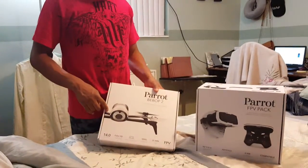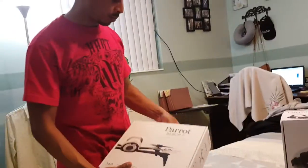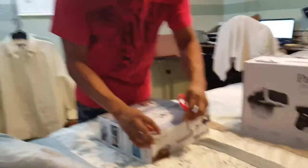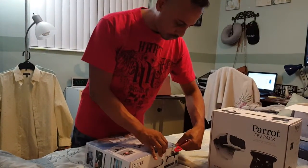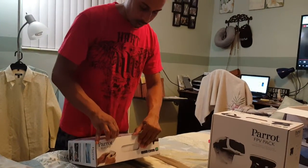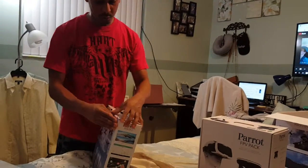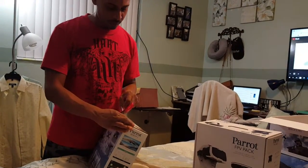You can get the Bebop 2 and fly it with just a cell phone through the Bebop app — you don't need the controller. But with the controller you get extended range and a better, more precise flight controller. You definitely want to have the controller. I was able to get both of them for a good deal today. I just want to show you about this drone, because I will be joining the Bebop 2 community on Facebook where you can share photos and videos and get more insights from other members.